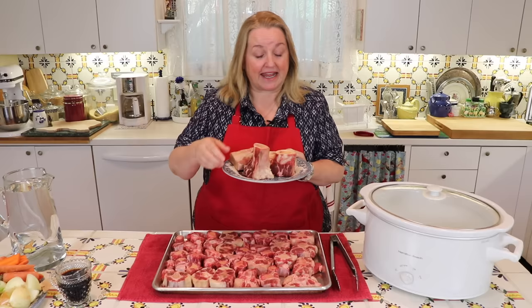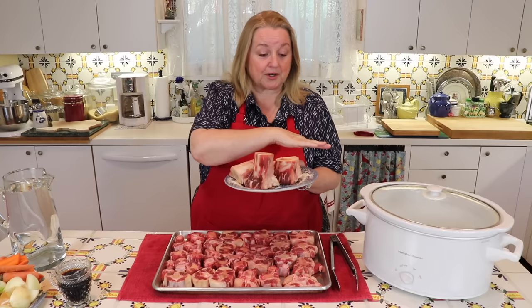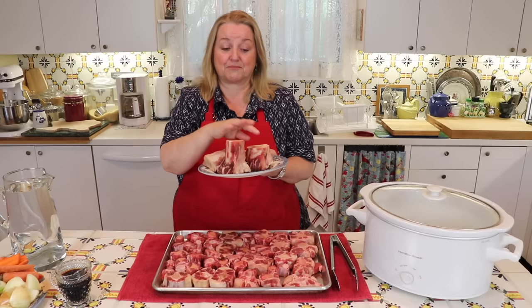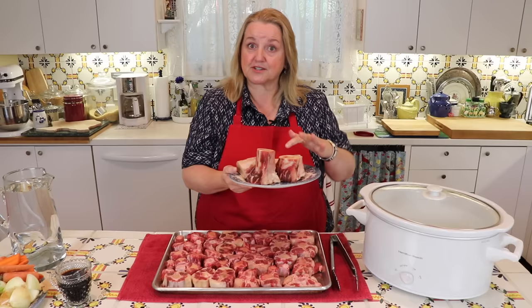Another type of bone you also want to add when making bone broth are marrow bones. These are wonderful. As you can see, they have the marrow right in the middle. That will either stay in there and cook in your slow cooker — then you can take it out with a knife and either add it into your broth or put it on some toast, sprinkle it with a little salt, it's very nice — or if it doesn't naturally come out and you want it incorporated into your broth, you can just poke it out with a knife as it softens and let it blend in with your broth.